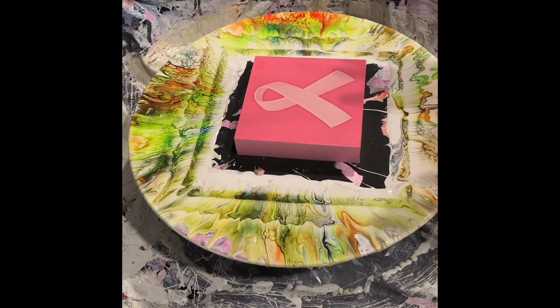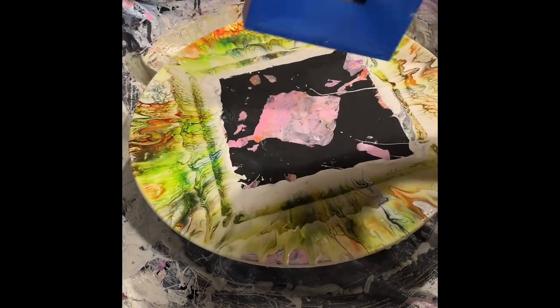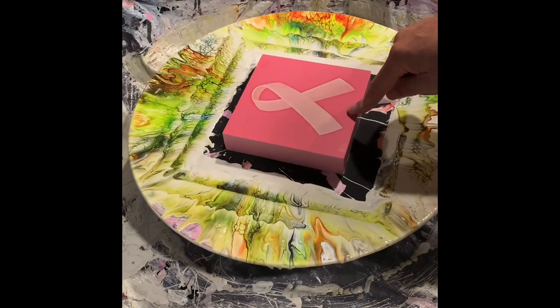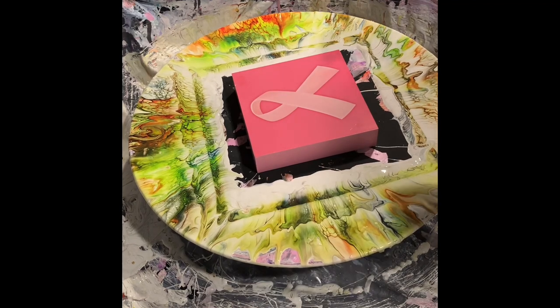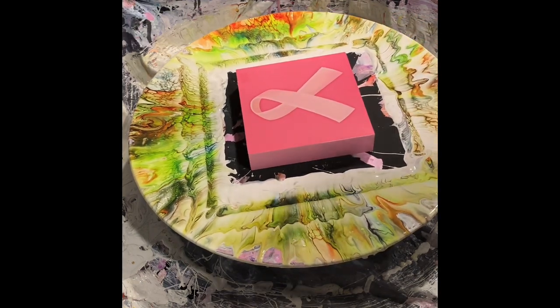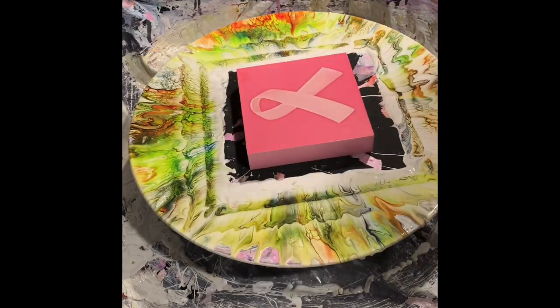I'm going to try to recreate that piece, hopefully on a smaller piece. This is actually a wood decor I got from Roses, and they were only $0.50 on clearance. I bought about seven of them. It's wood, I can resin it. It already has a coating on it to protect it, so I don't really have to prime it. I can just pour it right on top of it. It's a beautiful thing.